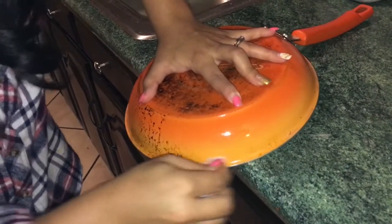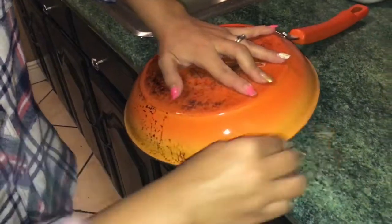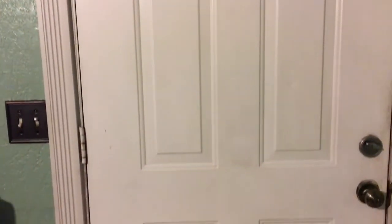It does come out clean at the end, so that is good. The next thing is this dirty door — it is so dirty and so embarrassing. So let's see how this goes. It cleaned the door pretty good; a little bit more scrubbing and it will look brand new, well kind of brand new, but it did a good job.